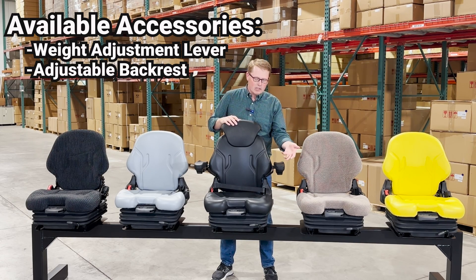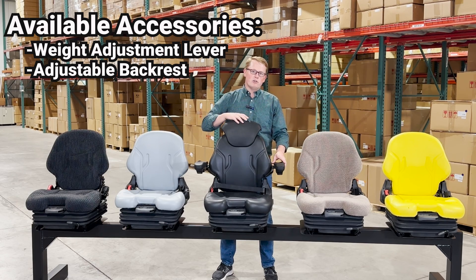On the left side you have a lever for the adjustable backrest, so you're able to lay the backrest down. For example, if you're putting this on a forklift and you need to get to the battery below the seat, you'll be able to fold that seat forward and flip that cover up.